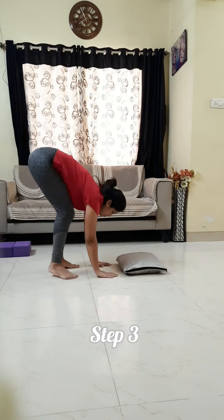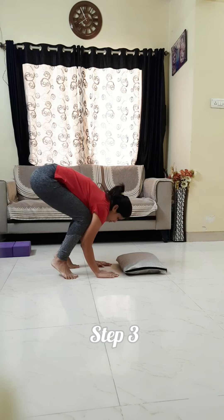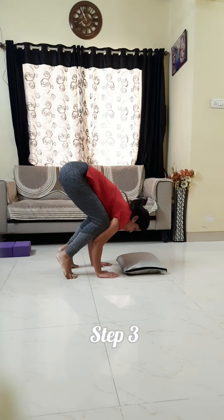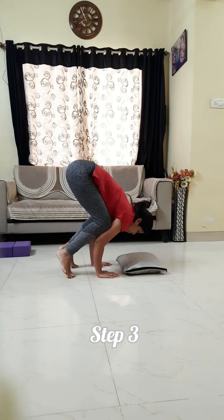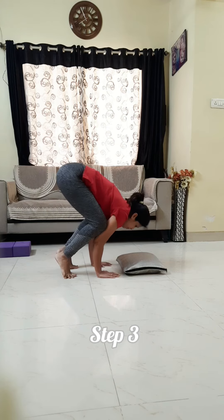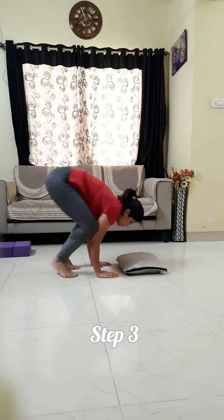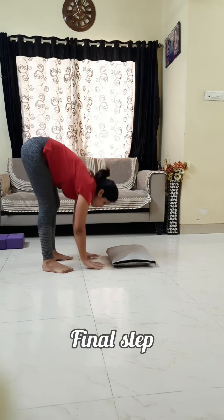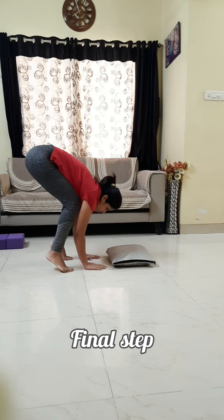In the next step, try to lift both legs together, just for a few seconds — one second or two seconds — to see if you can hold or not. Like this. If you are holding one or two seconds, it's good. You can move to the next step. You will practice this as the third step.